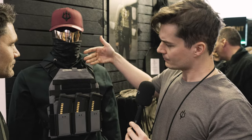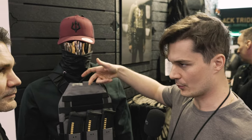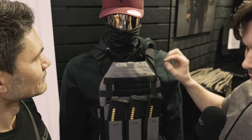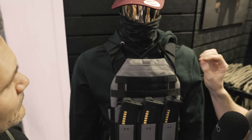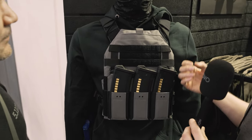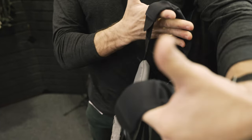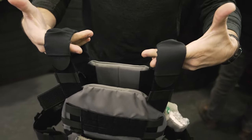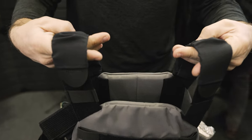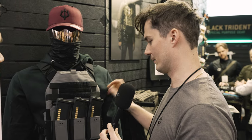What makes this plate carrier different is we have an integrated small admin pouch where you can put stuff in. And what's especially important is the wiring. When people run low-vis operations, they're always thinking about cable management — where to route cables so they don't become obvious. Inside the plate bag there is a cable management system that you can run all the way down to your radios.